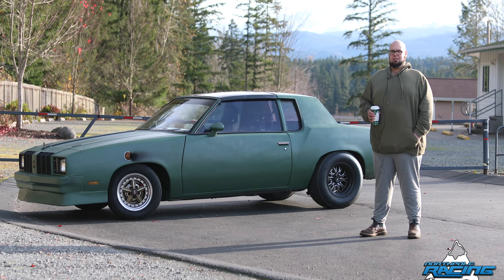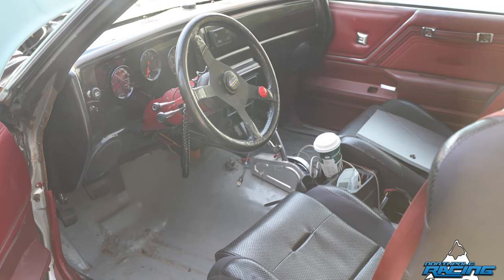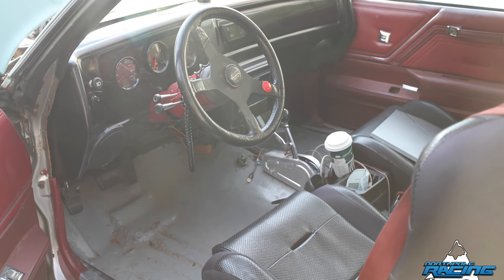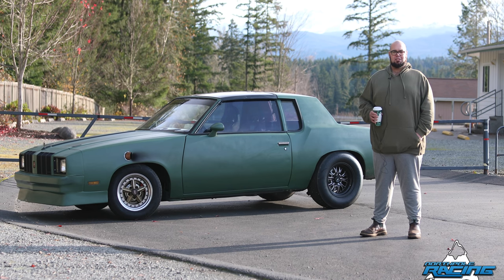It stops really well, holds boost really well on the two-step, and overall it's just a really fun car. Still has a lot to be sorted out — still doesn't have a cage in it, need to get that done soon. But right now, with the way life is going, it's really nice to go out, run down the road a couple times, and just relax and forget about all of life's troubles for a little bit.